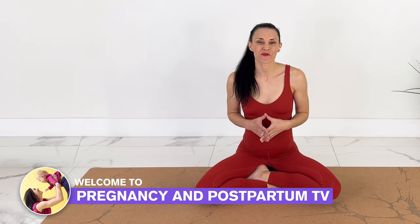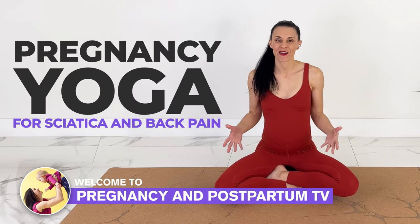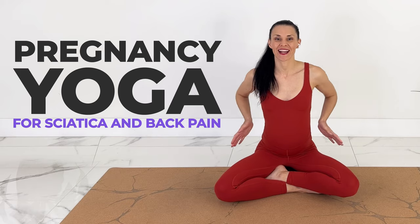Hey guys, welcome to Pregnancy and Postpartum TV. Today we're doing pregnancy yoga specifically for sciatica and back pain. It's an overall feel-good class, but we're going to do stretches and exercises that are going to relieve any pressure on the sciatic nerve, as well as strengthen and stretch out our backs.